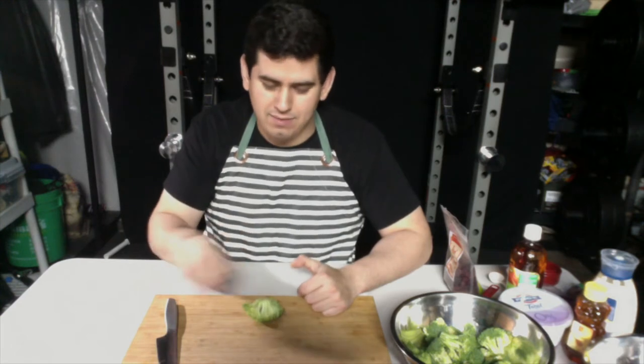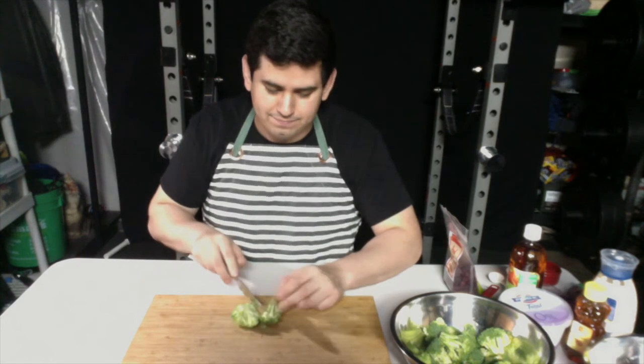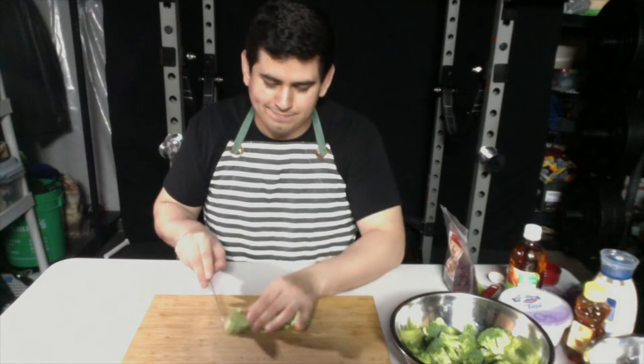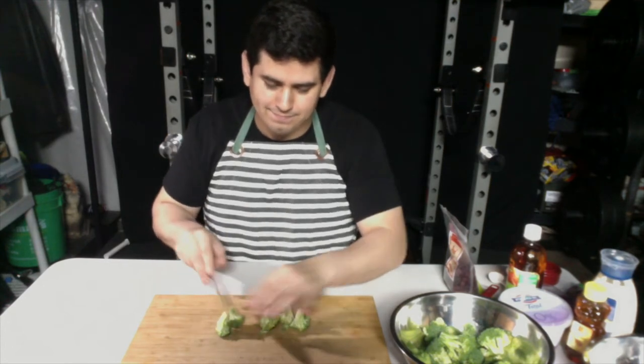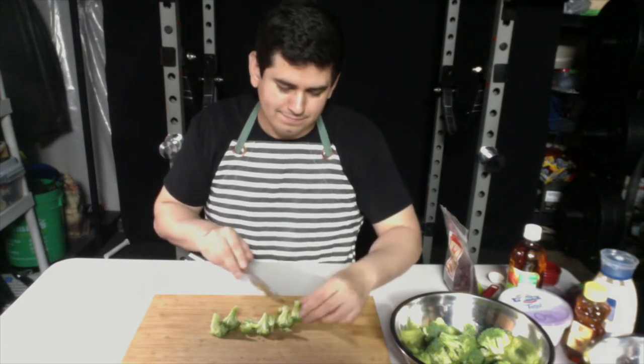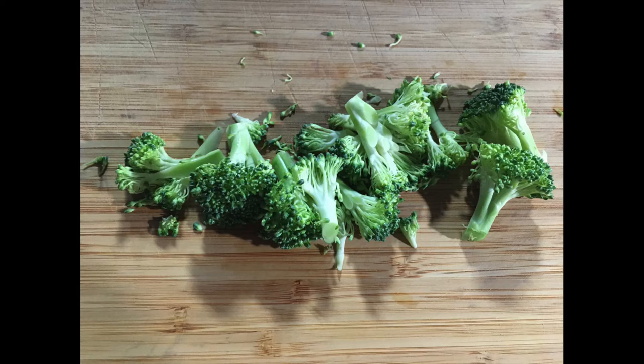To cut the broccoli into smaller florets, we're gonna grab a big piece, flip it upside down, and then we'll just make a straight cut from the stem. Go ahead and go through all the broccoli and get it into smaller florets, and then put it back into the bowl.